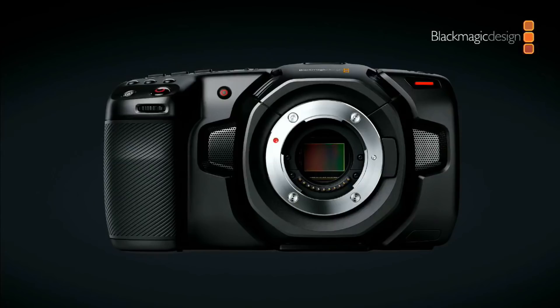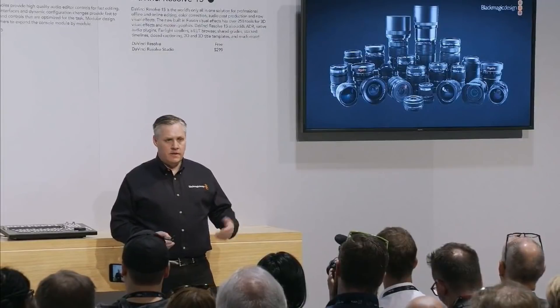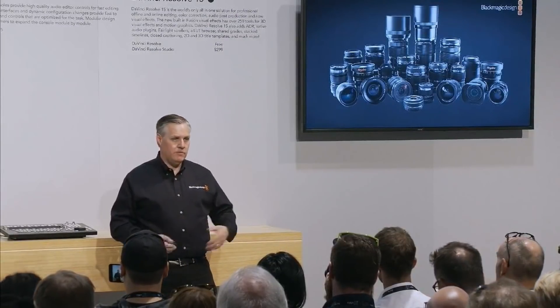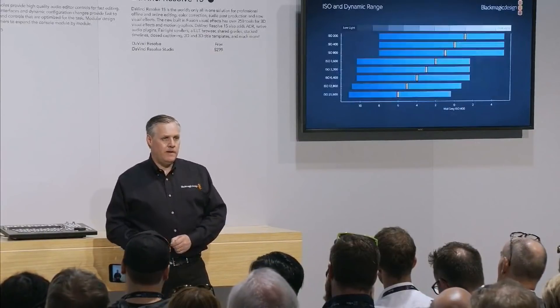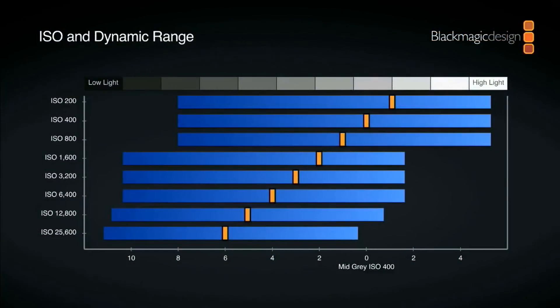It's a Four Thirds size sensor, so it doesn't have the crop factor problems of the original Pocket Camera, which has a slightly smaller sensor. This one fills out the Micro Four Thirds lens mount really nicely. The good thing is it's Micro Four Thirds, so you can use all the lenses you already have. People often spend a lot more money on lenses than on the camera, so you really want to keep that investment.